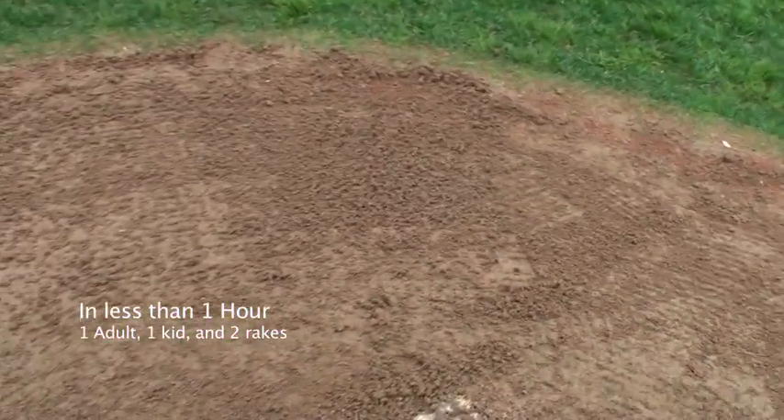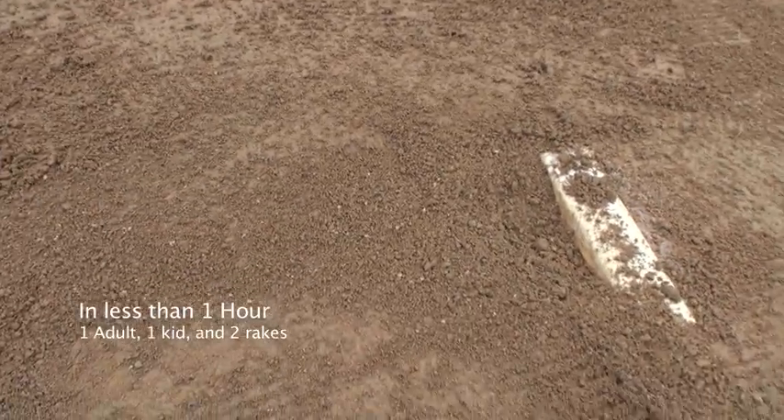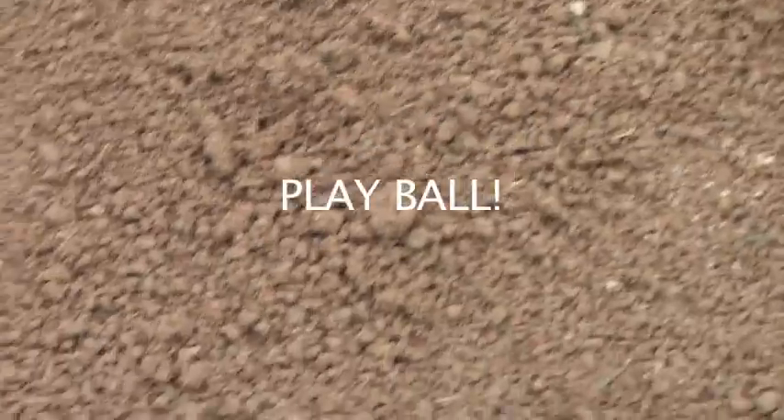That was just a puddle. Just like 10 minutes ago, that pitcher's mound was filled — that was a puddle. Look at it now, dry dirt. Look over there, dry dirt in that ditch. Man, there's a lot you can do with this stuff. See you next time.